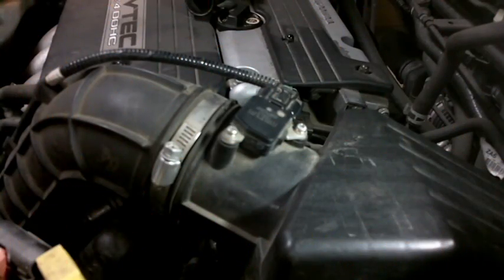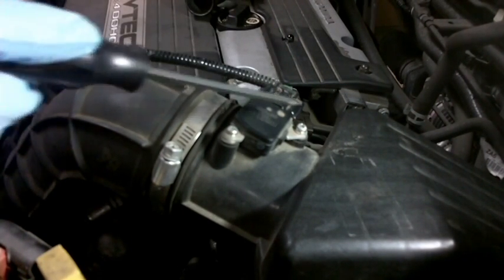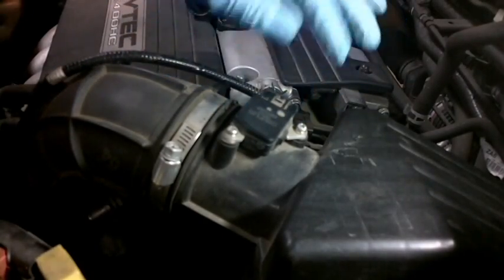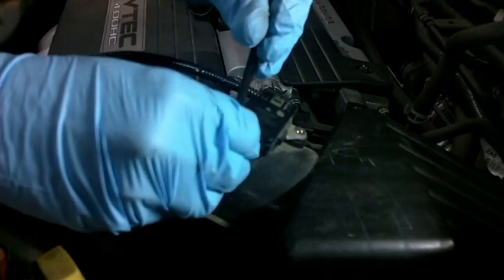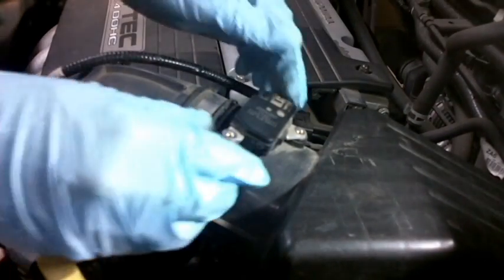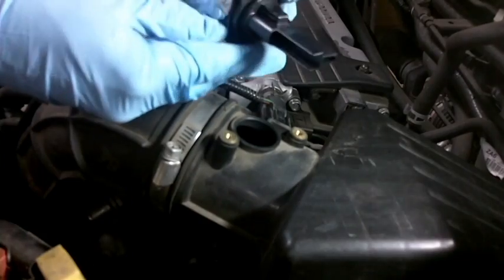Next, let's tackle this mass airflow sensor. The mass airflow sensor is mounted somewhere after the filter — on ours it's very easy, it's right here on top of the box we just changed the filter out of. It always has an electrical connection, which we push the little tab and pull off to the side. Then there are a couple of Phillips head screws to remove — be careful not to drop or lose them. You'll notice I'm wearing gloves because we do not want to handle this sensitive, expensive piece of electronics with our bare fingers.